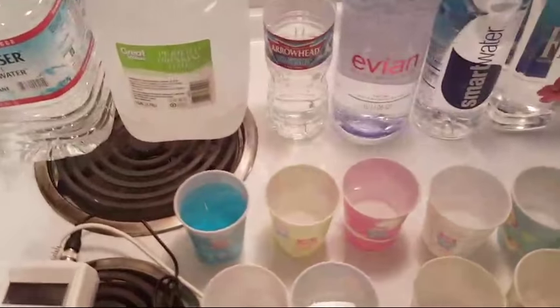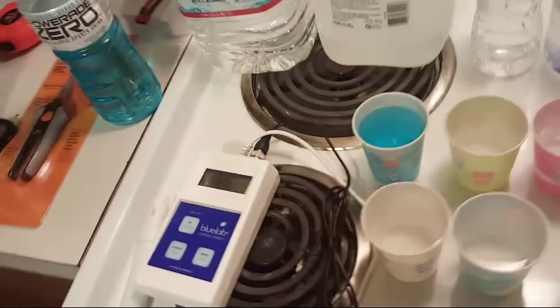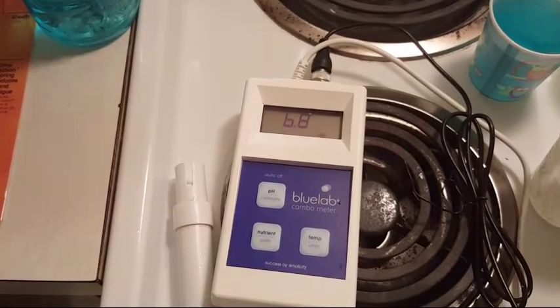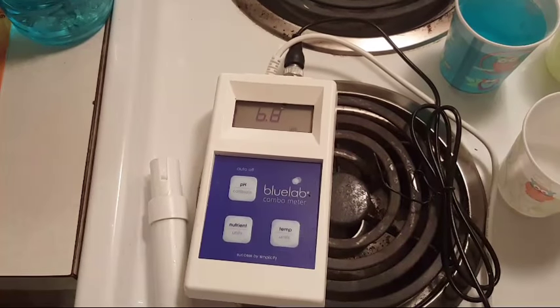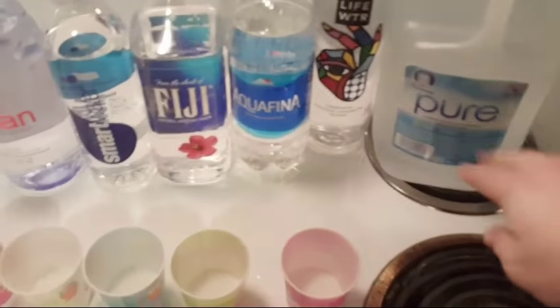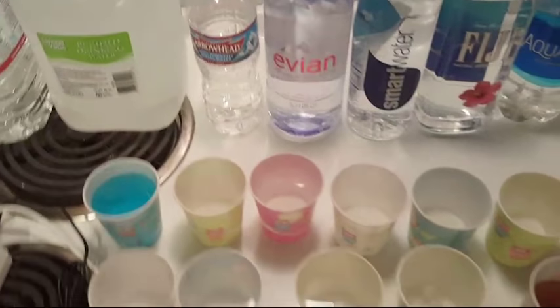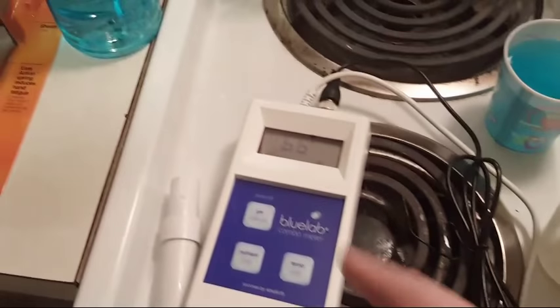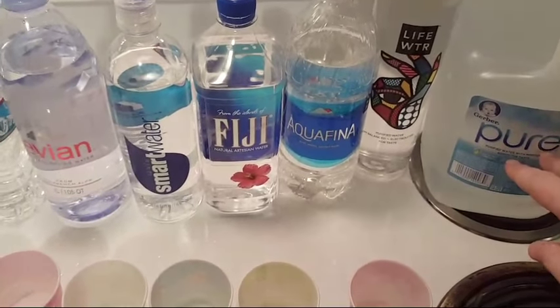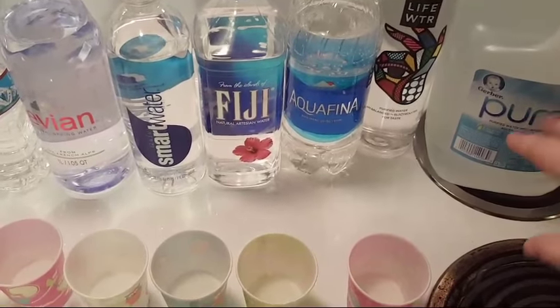Nestle Pure Life looks like it might have a decent pH and I know it has some good stuff in it, but it's already dropping to 6.9 — and my battery's probably going to die any moment. There it goes: 6.7. Nestle Pure Life is out. So the winners are: Gerber Pure, Fiji, Evian, Arrowhead, and Crystal Geyser. Everything else — don't drink it. The meter is already down to 6.6 for Nestle Pure Life — that's bad. Gerber Pure has around 180 PPMs, meaning a lot of good stuff in it.